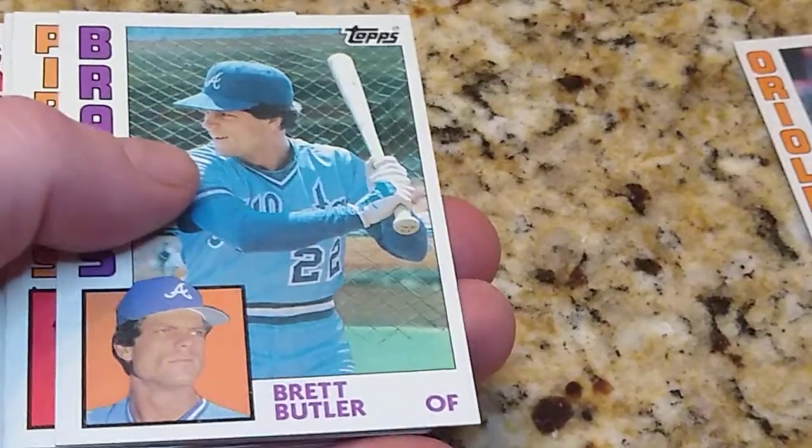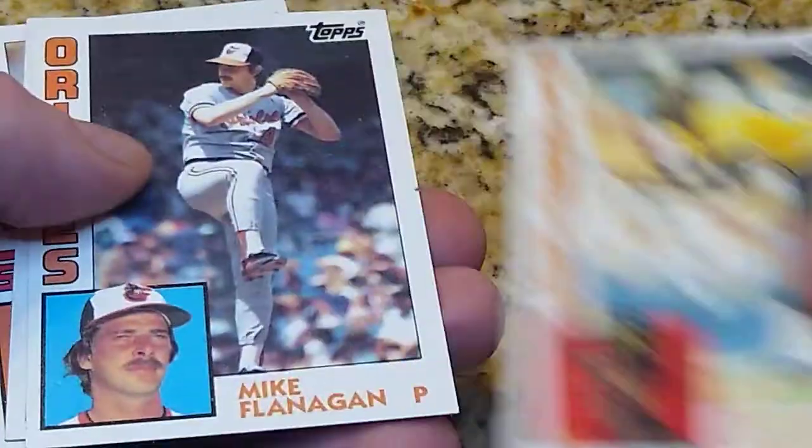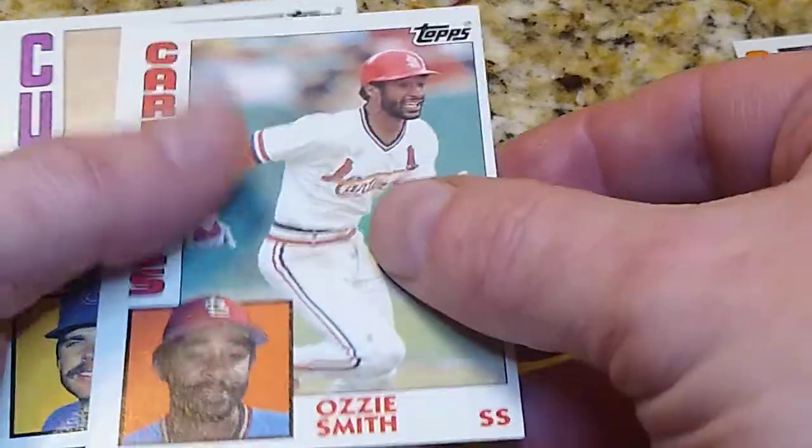Chuck Tanner, Brett Butler, Cecilio Guante, Mike Flanagan. I haven't even gotten a Yankee yet. Terry Harper, Ozzie Smith — Hall of Famer.